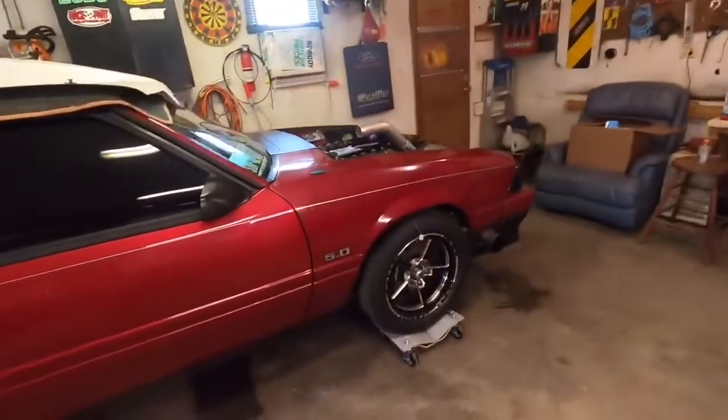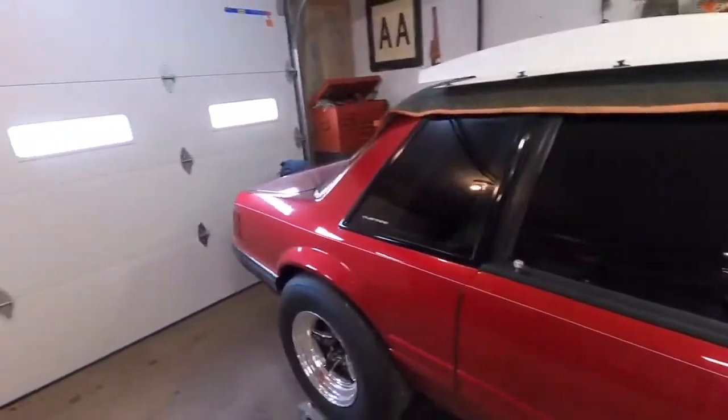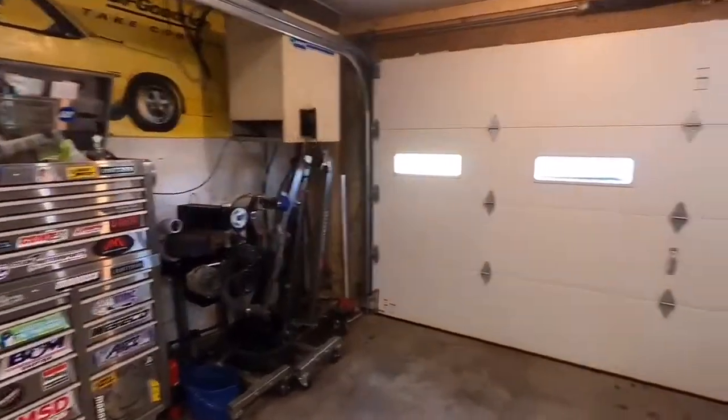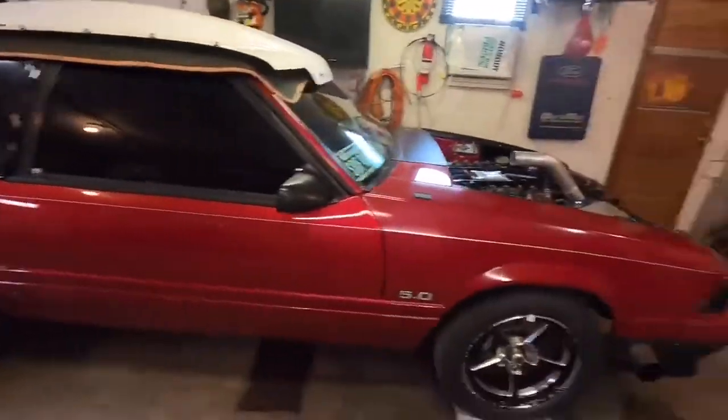Welcome back boys, and the 1.2% of my viewers who are female. I know I've been gone for a little while, I got a couple little things done. I'm still waiting on parts for the most part, but yeah, that's my little routine I have to do every day if I want to do any work in here — fire up the old truck. Check this shirt out — if that doesn't scream 1997, I don't know what does.